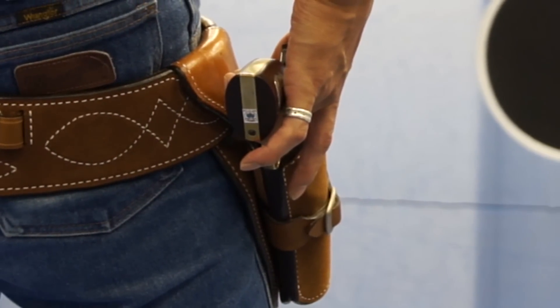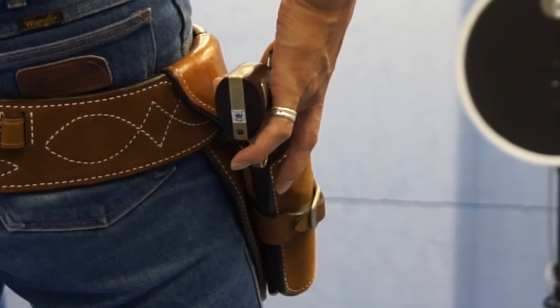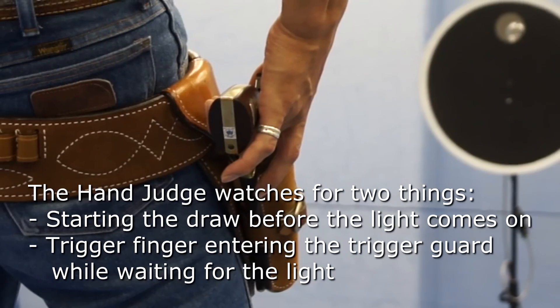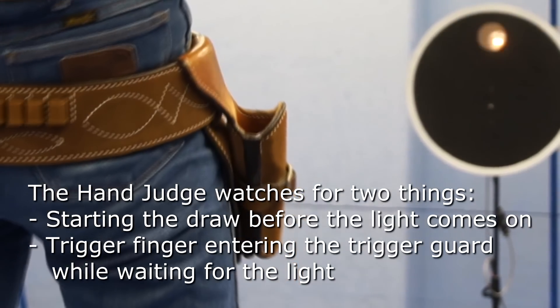While the shooter is waiting for the light, as the hand judge you are watching for two things: starting the draw before the light comes on, and the trigger finger entering the trigger guard while waiting for the light.